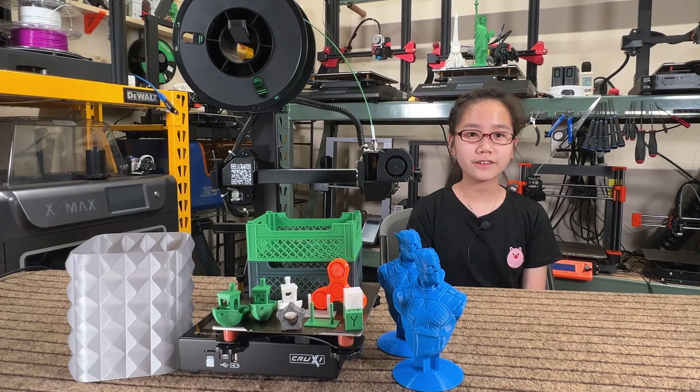Welcome back to Aurora Tech Channel. Today I will review this Tronksy Crux 1 Mini 3D printer.